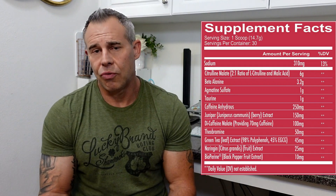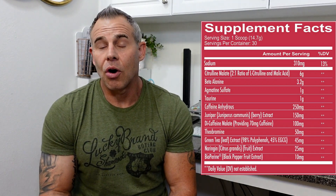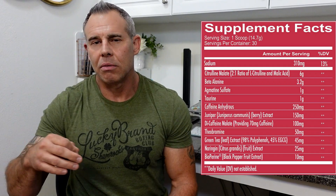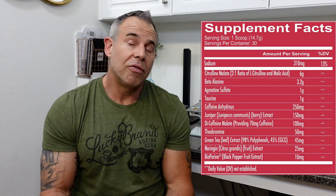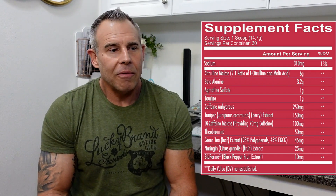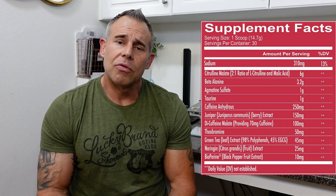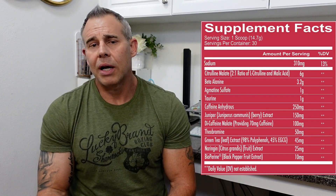Next on the list is agmatine sulfate at one gram. Agmatine sulfate is what they call a NOS enzyme inhibitor — it also inhibits arginase, which is an enzyme that breaks down arginine in the body. This is designed to add to the pump, give you a better pump, and prolong it by extending the vasodilation and blood flow effects. Next is taurine at one gram. Taurine has a bunch of different benefits for the brain and heart, helps with cramping, adds a little blood flow, and it's also a glucose disposal agent that helps deliver nutrients to the body and aids with hydration.